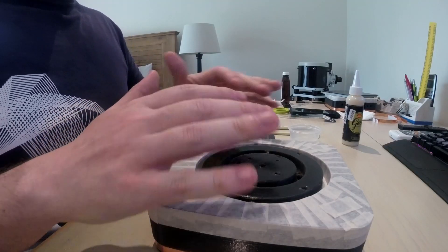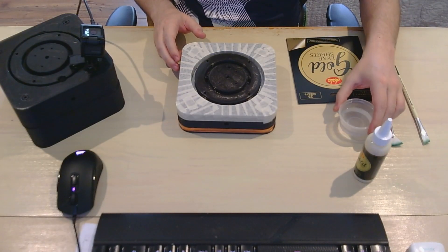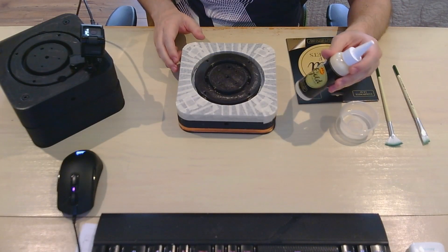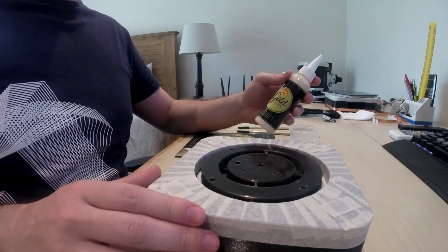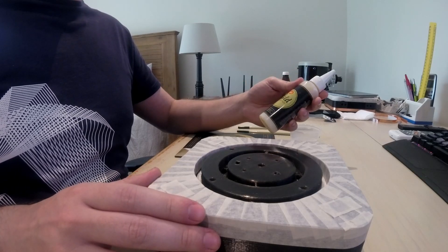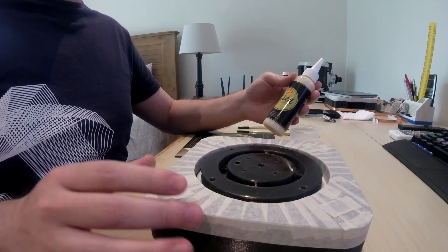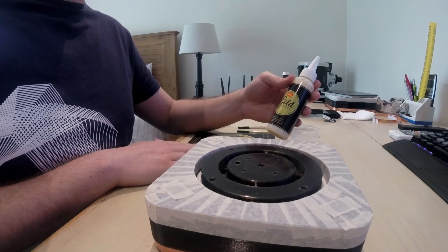With the surface nice and clean, we can now start with the addition of the glue. We've also got some water over here. We're going to apply a layer as thin as possible across the surface of the print, and then allow about 15 to 20 minutes for it to start drying out and activating. It's got to become tacky to the touch, after which we're going to start applying the gold leaf.